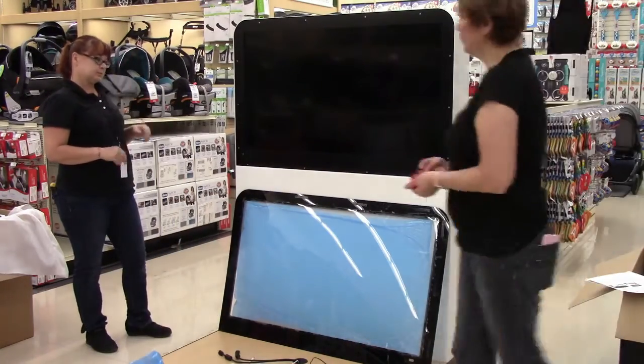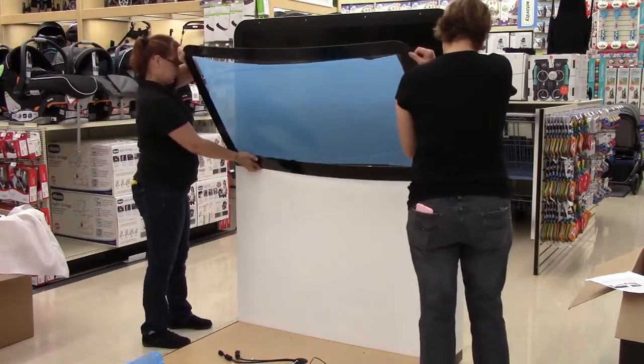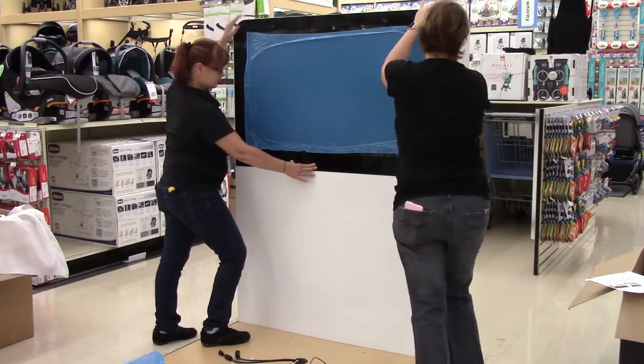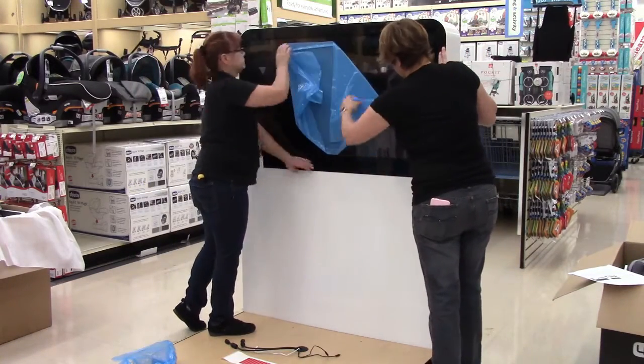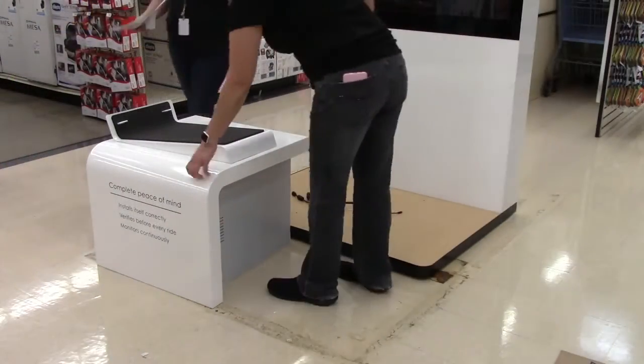Now you can install the front upper acrylic TV cover. Make sure that you thoroughly wipe the TV cover as well as the TV to remove any and all fingerprints. You will not have access to these portions of the display once this step is complete, so ensure that they are clean and free of debris. You will also use double-sided tape as outlined in the instructions to install this piece.